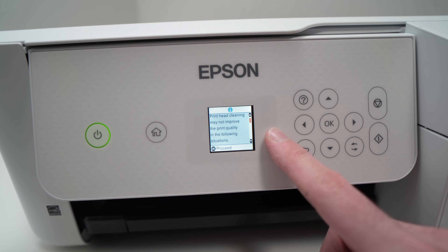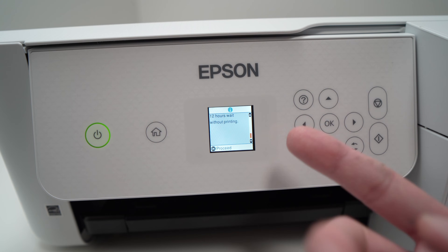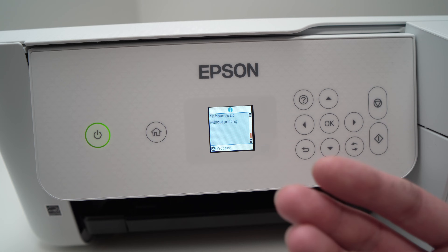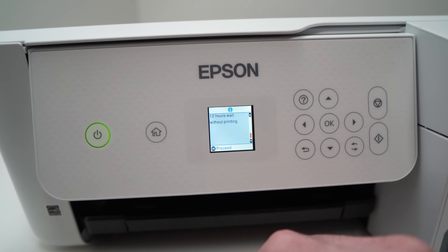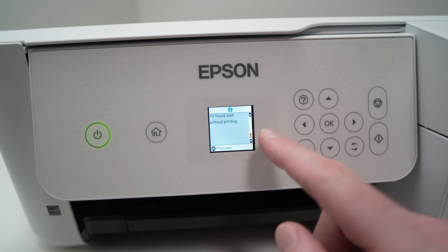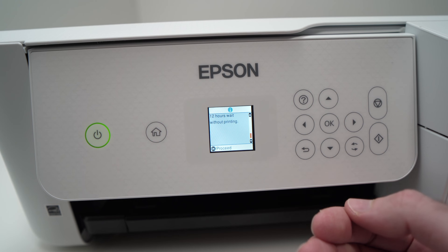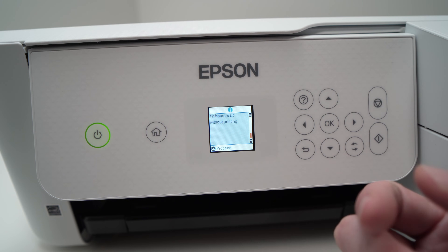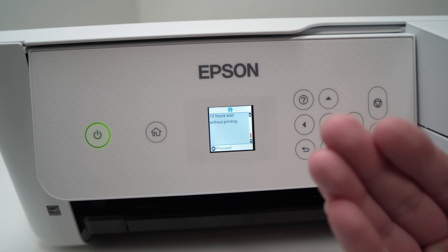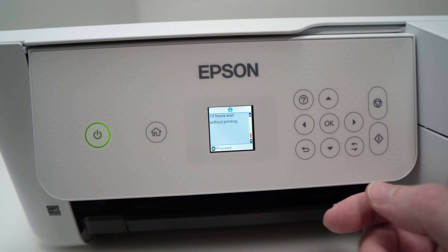It will say: print head cleaning may not improve print quality. What you need to know is that this will use a bit of ink to perform the cleaning. If you see a slight improvement, keep doing this cleaning and you should get rid of your problem. Many times just once is enough, because if your print heads are clogged nothing will come out and your page will be blank.